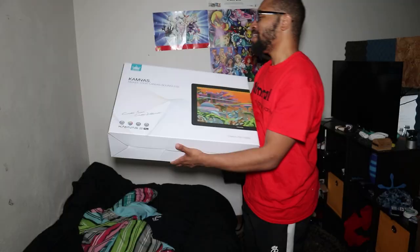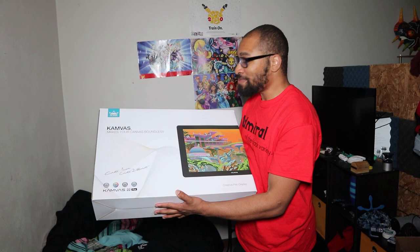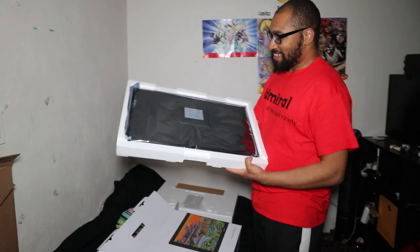Alright guys, so this is the Canvas 22 Plus. I got an art tablet — I think I messed up. It's really big, it's really big. I was looking for something a lot smaller, but we're gonna open this thing. I figured I got it, so why not show it off.